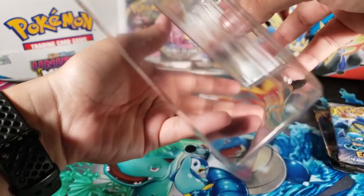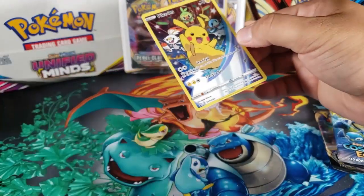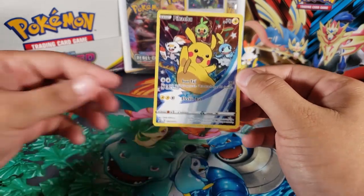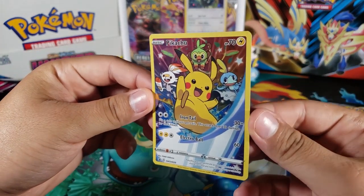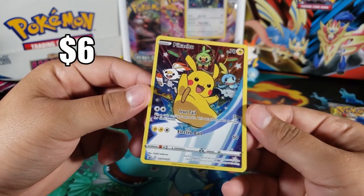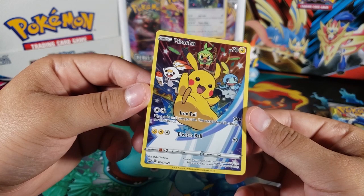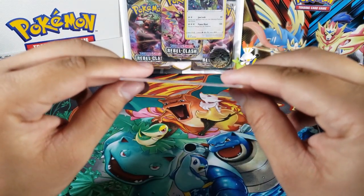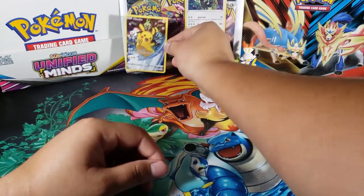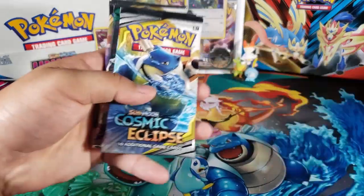Let's see if it comes out easily — yep, okay nice. Hopefully this promo is not bent because usually they are, but hopefully it's not. Here it is — look at this Pikachu promo! It's all shiny all around and it's a full art, really cool, with the three starters as well. And let's see if it's bent — not too much, I can't really tell. Yeah, it's a really nice promo and good thing it's not bent.